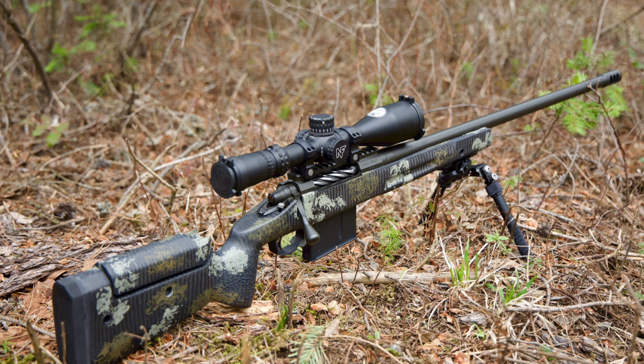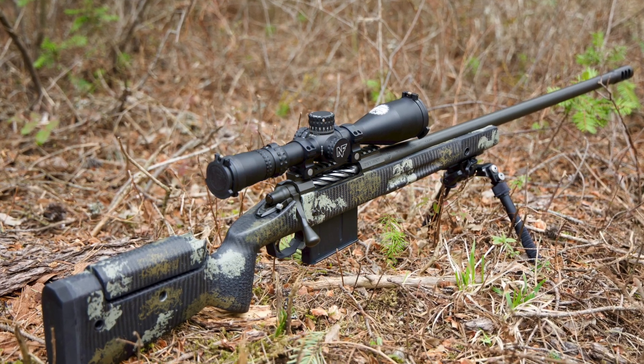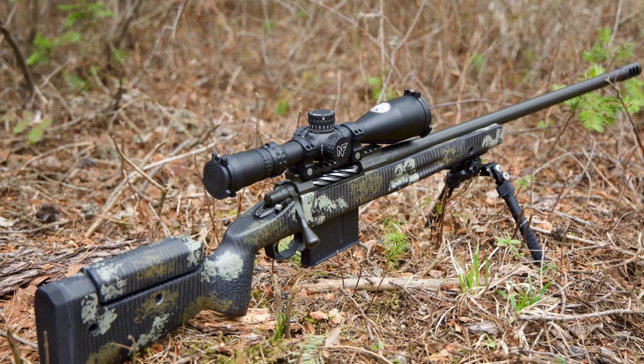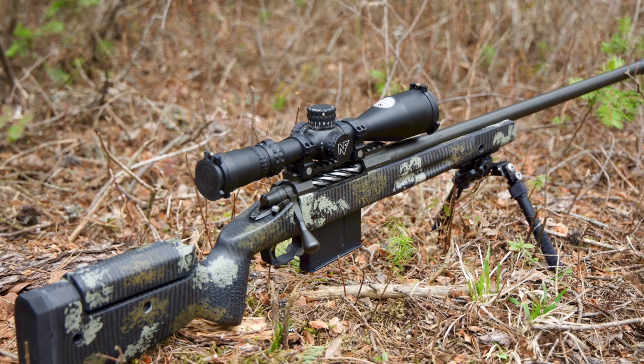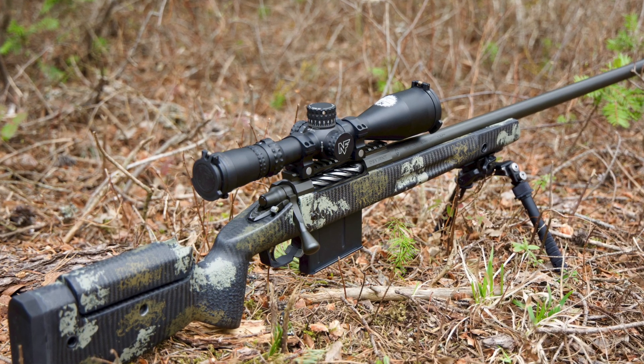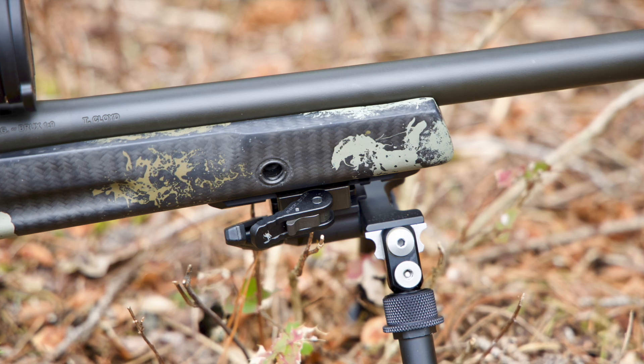As we're looking at all these nice pictures of this rifle, I'll go ahead and read you guys the spec sheet. We started out with a Defiance Deviant Tactical long-action Lapua bolt face — super nice actions. Unfortunately the lead times with Defiance right now are rather long; we were lucky and able to find this action in stock at Southern Precision Rifles, so that helped out a lot.